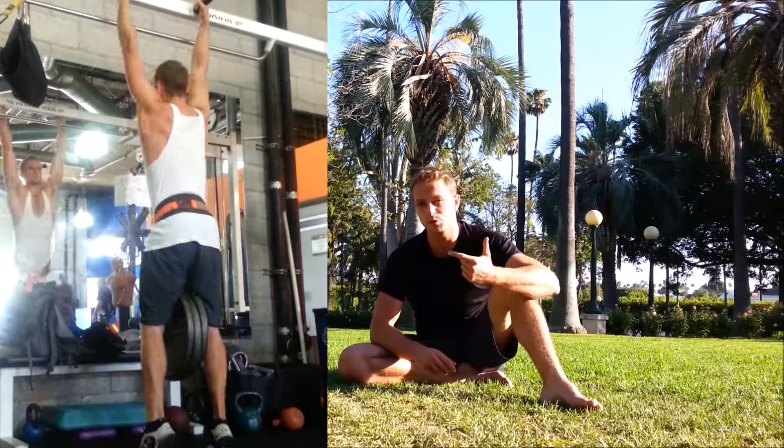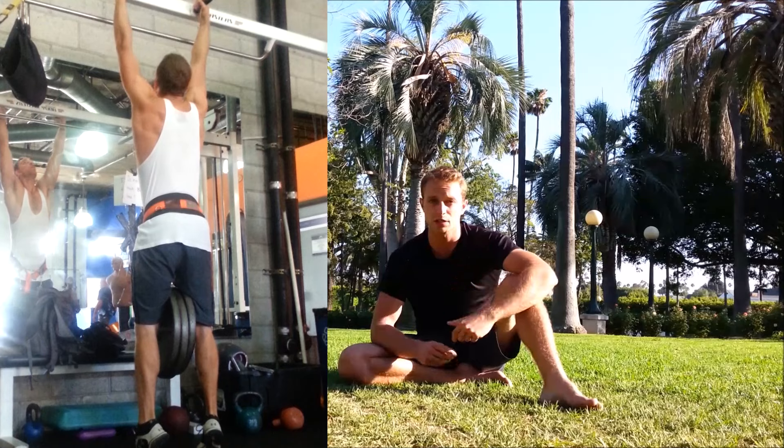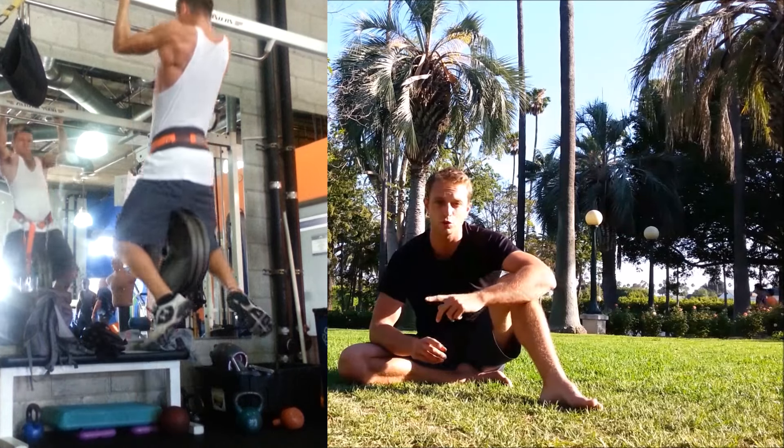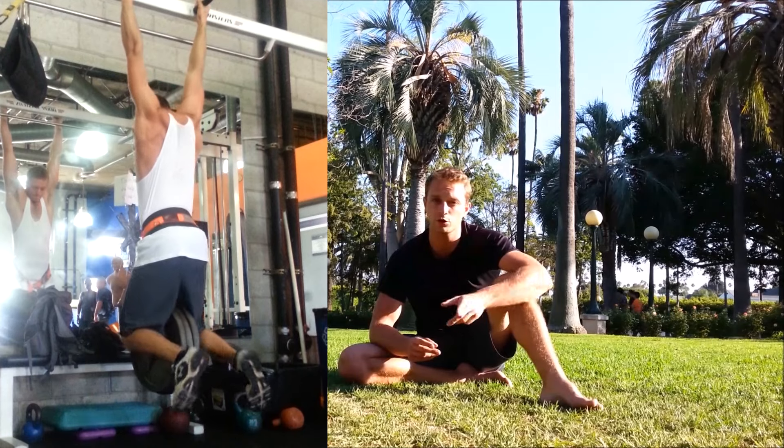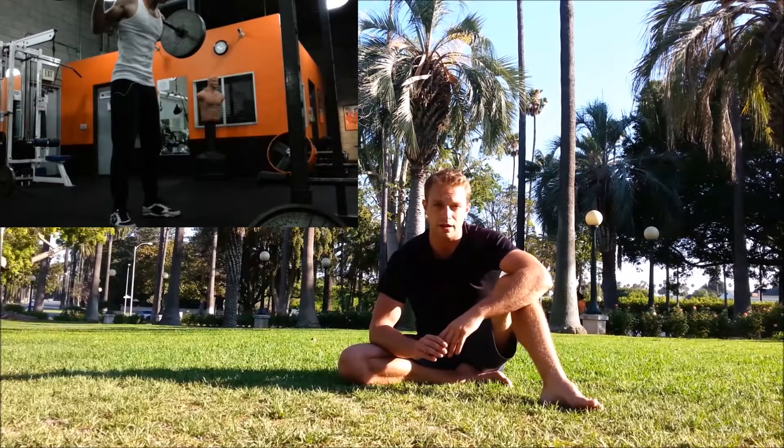Number one: weighted calisthenics — weighted pull-ups, dips or push-ups, and weighted squats. Pull-ups and dips I do about once or twice a week, reps one to five and about three to four sets for each, and that's it. I never go to failure.